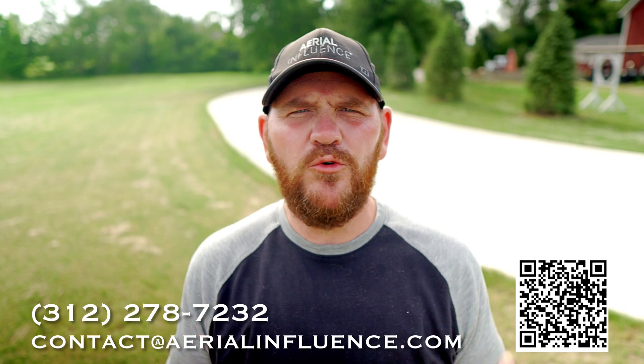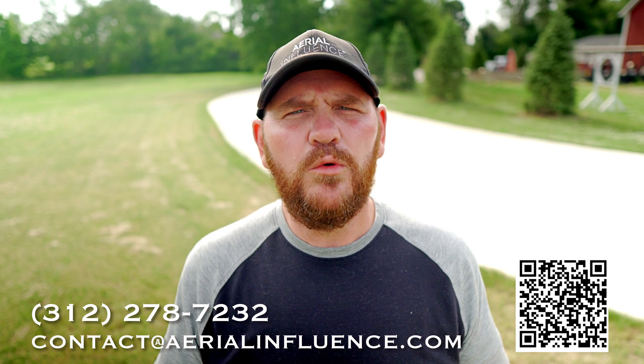Hey everybody, David here from Aerial Influence. Thank you so much for stopping by. We're drone dealers, we're consultants — we do a lot of things when it comes to enterprise drones and agricultural drones. Just wanted to get that out there right away.